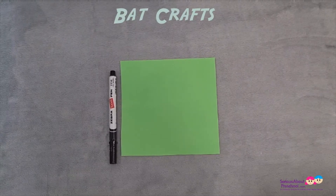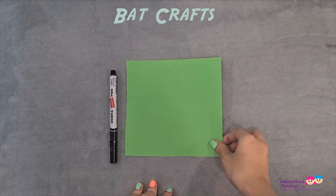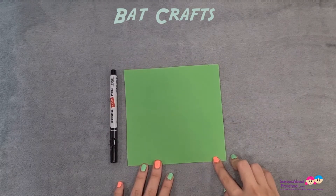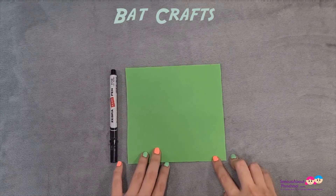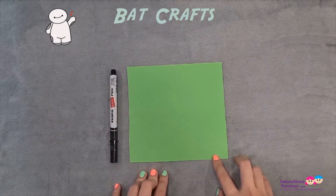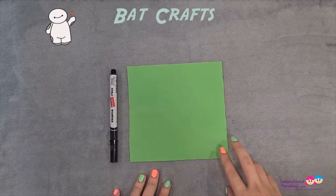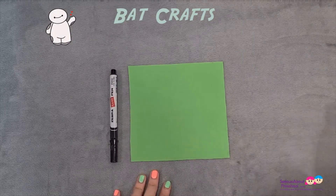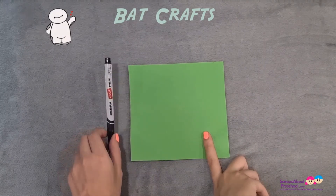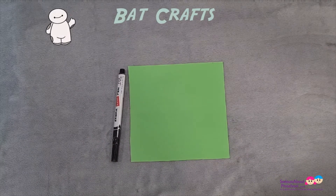Hi everyone — we actually have a bonus craft for this session. For those with the bonus craft kit, take out the origami piece of paper provided and you can make the bat. For those without the bonus craft kit, take an A4 size paper and cut it into a square piece of 15 by 15 cm. What you'll need is one origami piece of paper and one black marker to draw the bat face later. Let's get started.